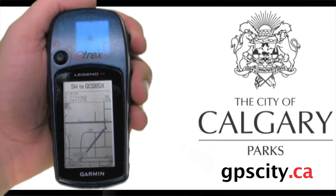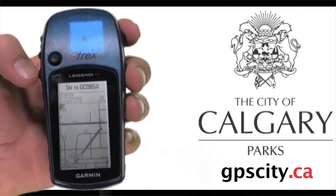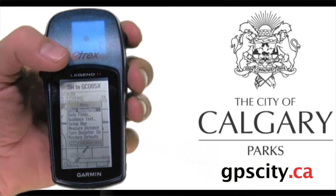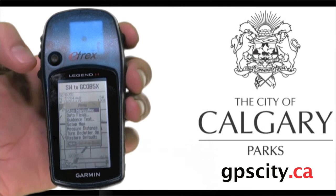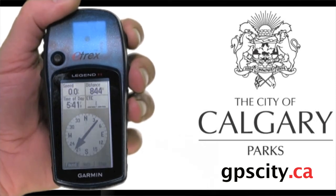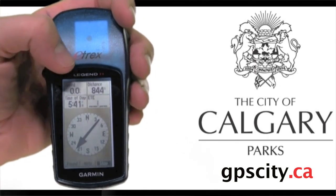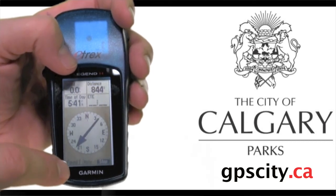Once you're done finding the geocache, you can stop navigation from the map screen by tapping menu once — that brings up a submenu and the very first option is stop navigation. If you hit stop navigation, that dark route line will disappear, and when you go back to the compass screen there'll be no arrow. On the compass screen, don't use the found button — for the City of Calgary geocaching event, only use stop.